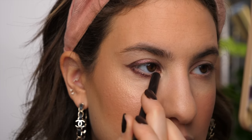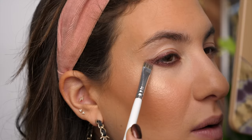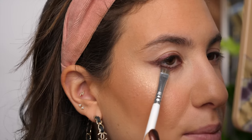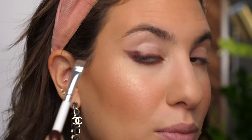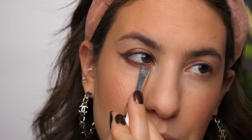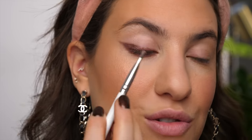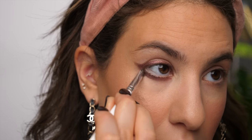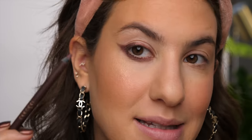I bring the liner all the way towards the inner corner, then go back in with my flat brush to finesse it — making sure that point of the eyeliner is still pointy. Then I use the same brush to smoke along the lash line so it's nice and smoky with no harsh lines. I flip the brush to smudge it further.